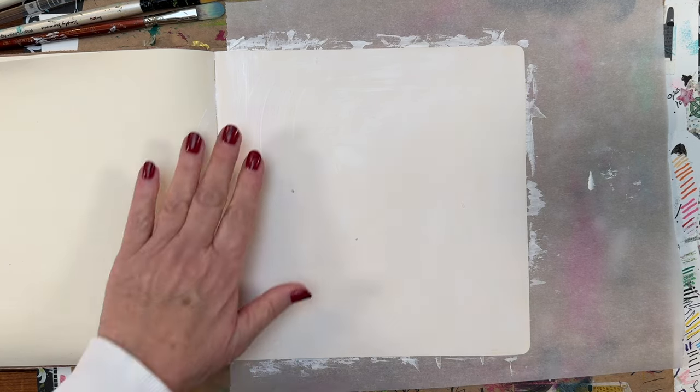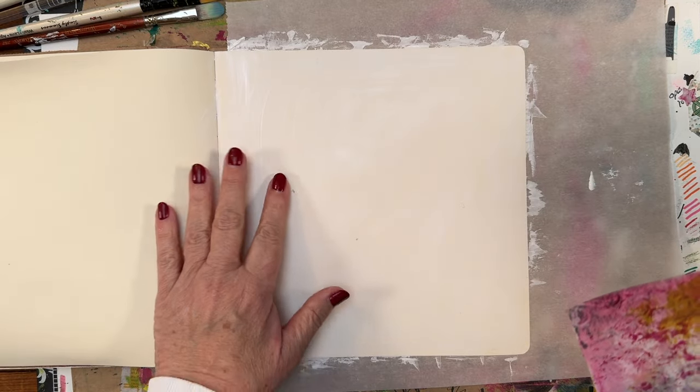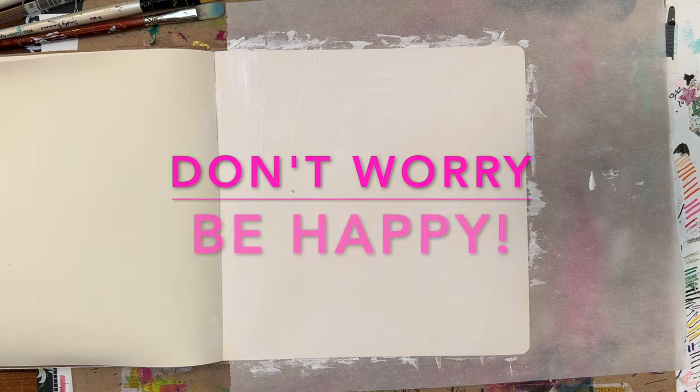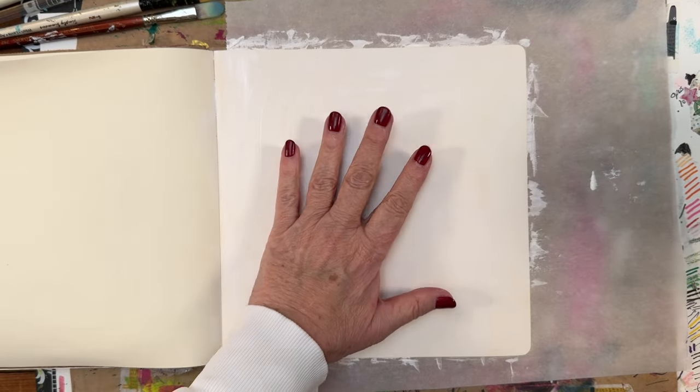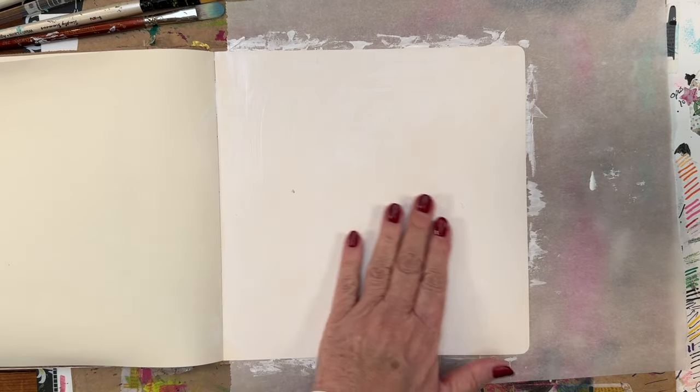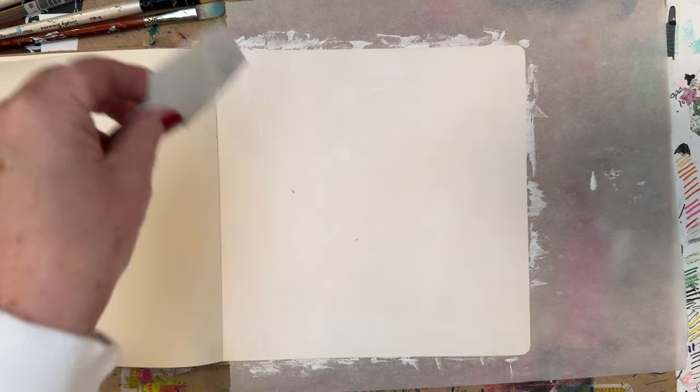I'm going to paint my page in my journal first. I've just chosen some colors that I thought I would like. I wanted to put down a little gesso because this will give me some texture. I don't worry about imperfections — I'm not looking for perfection. This is okay for me, and the fact that this isn't flat, I'm even thoroughly happy with that. I'd like this to be a little bit drier, but this was a super thin coat. I used a catalyst tool to spread it and made it nice and thin.